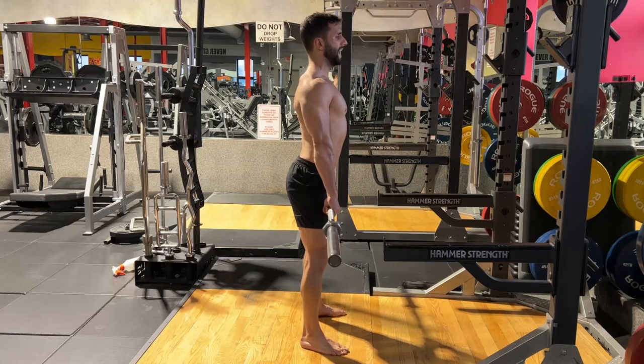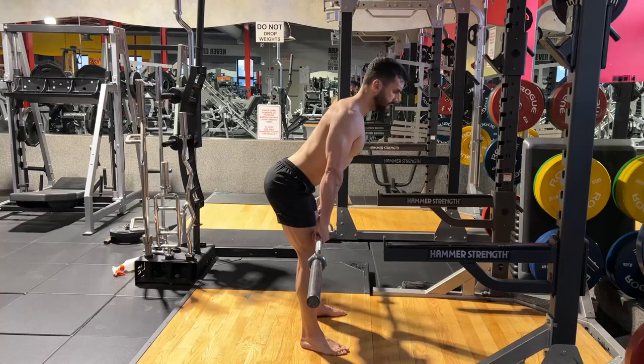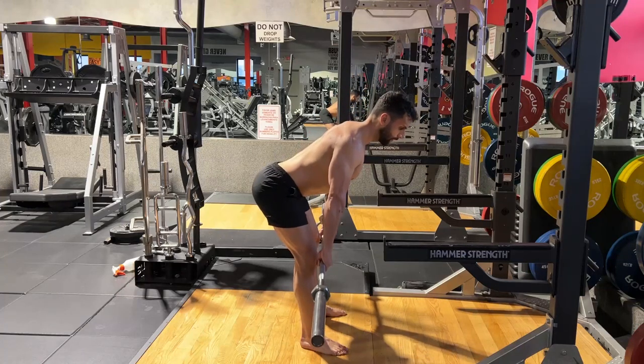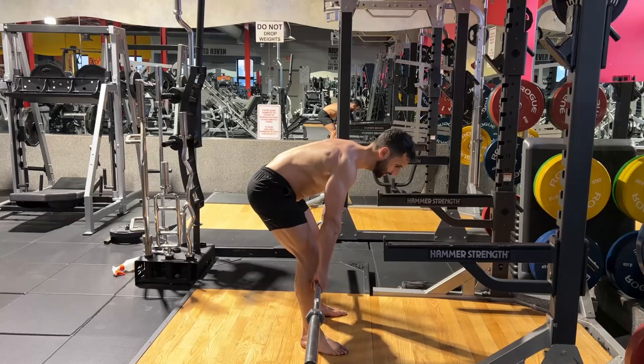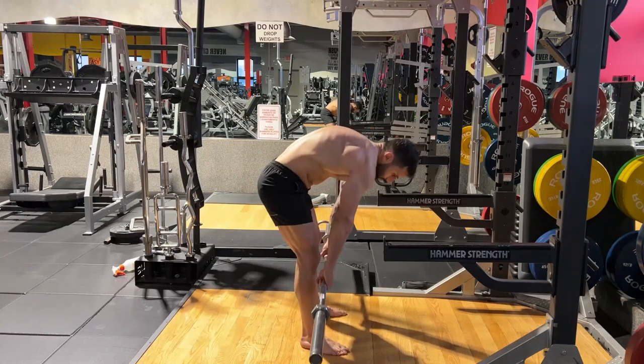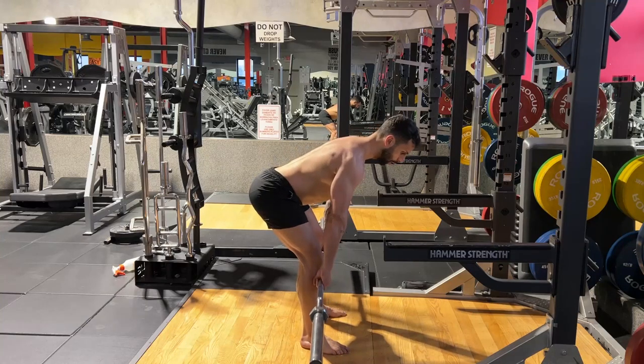Drive your hip all the way back, go down to where you can keep your spine aligned. You cannot lose the curve of your lower back or round your upper back. Your back must be aligned throughout the whole time.